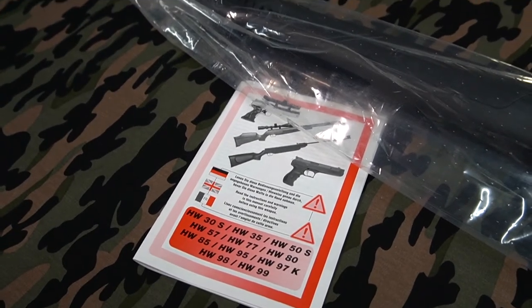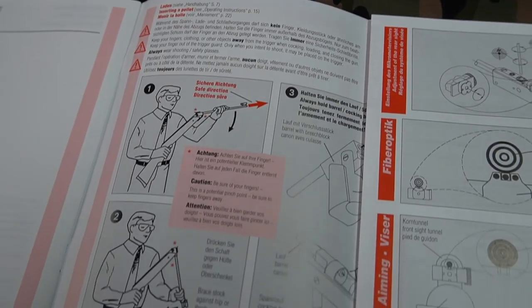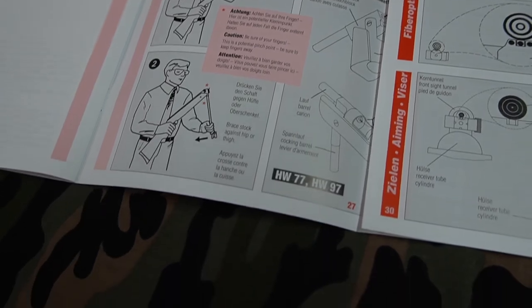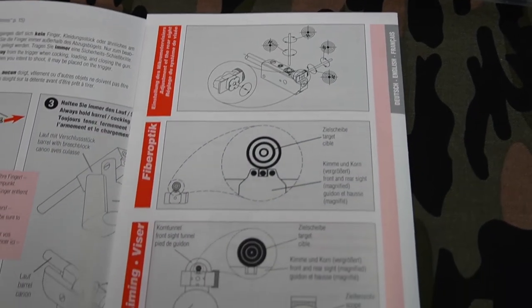It mainly covers your safety and all that sort of stuff — just gives you some basic instructions on how to use an air rifle.